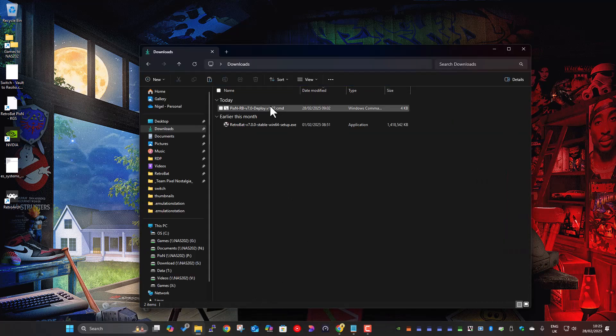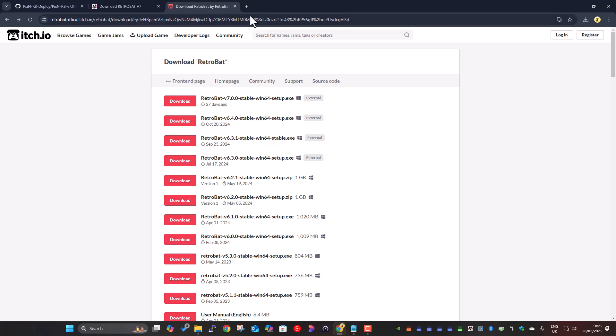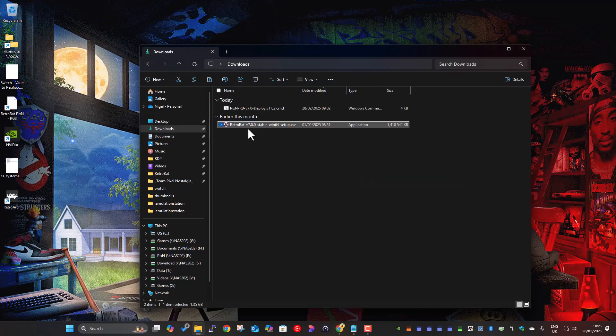I've already got the download so I'll skip ahead. It's 1.4 gig, so that saves a bit of time. You download this base installer — it's a generic standard RetroBat install — and just install it in the normal way. We're just going to double-click here.